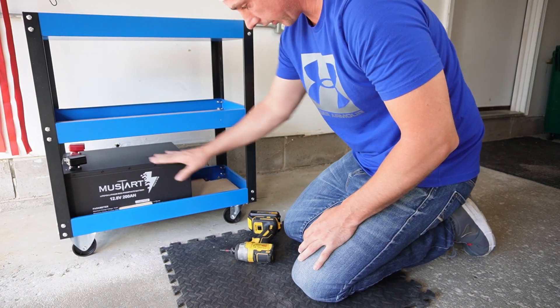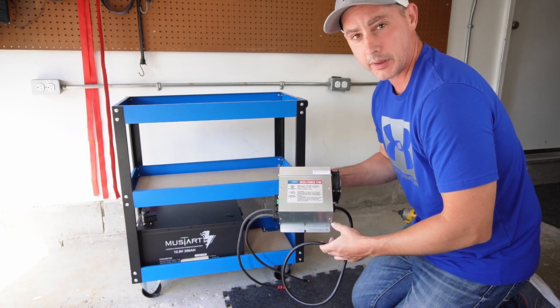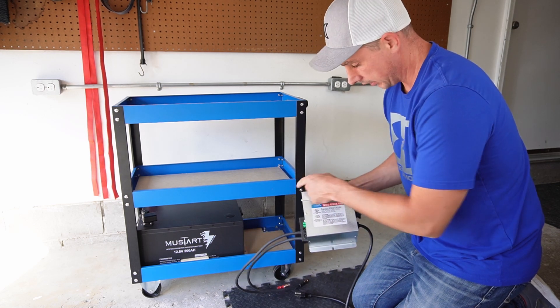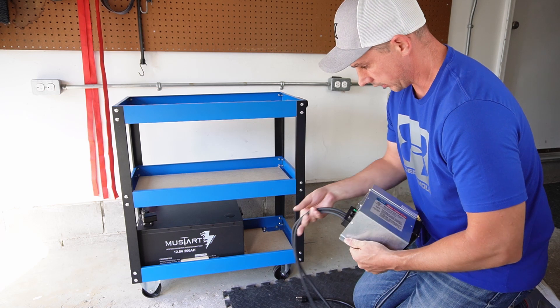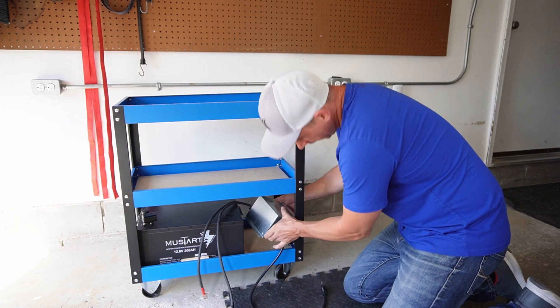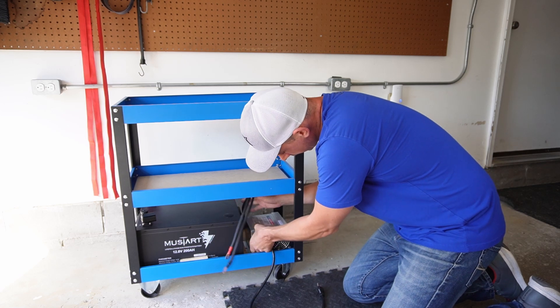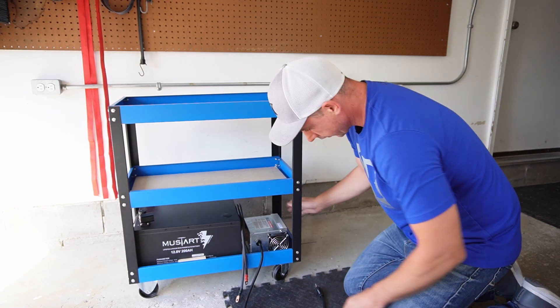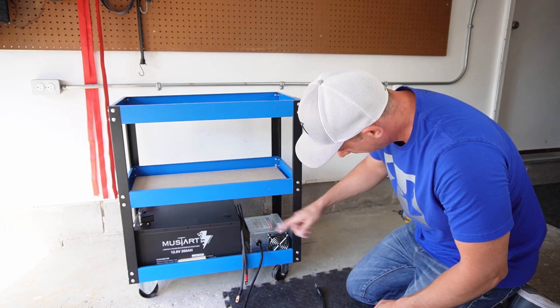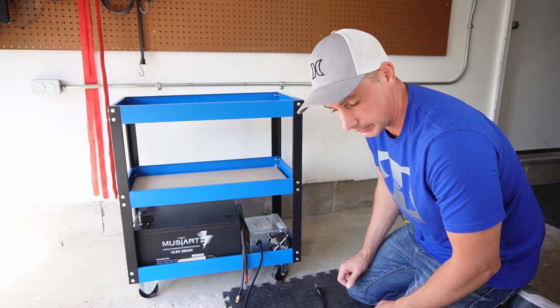The battery is secure in the shelf now. I am going to install a battery charger. This is specific for lithium batteries. I am going to install this in the bottom of the cart closest to the battery. I think right here would be a perfect spot. The fans can still exhaust as well as my leads are long enough to connect to the battery.